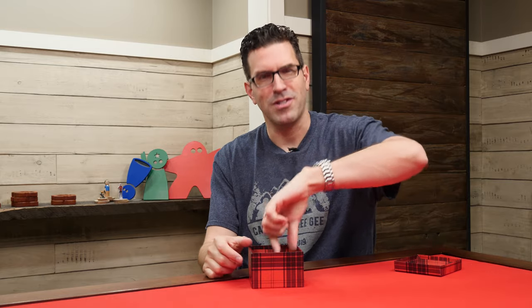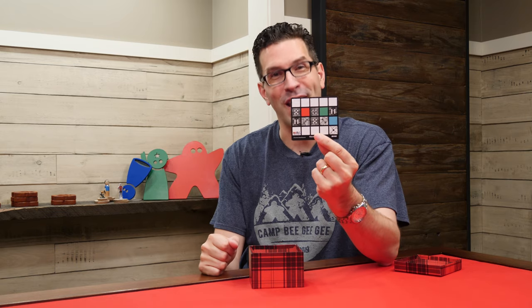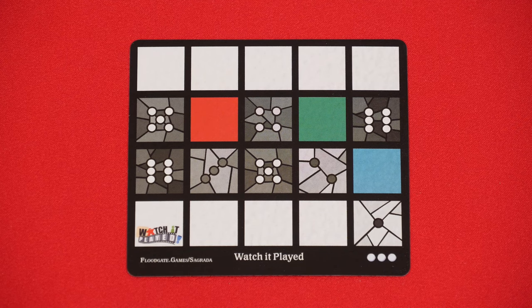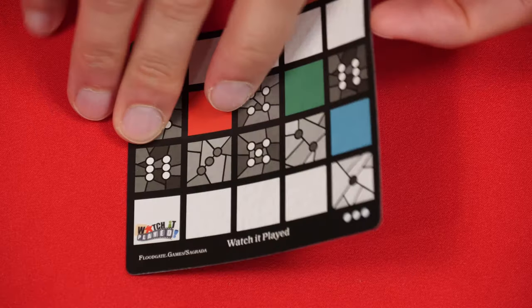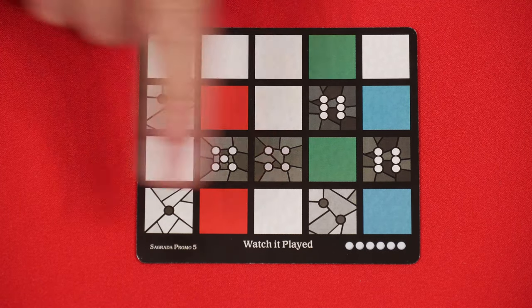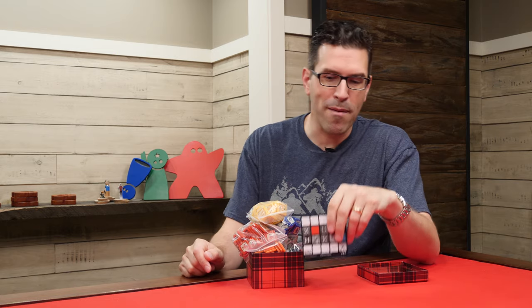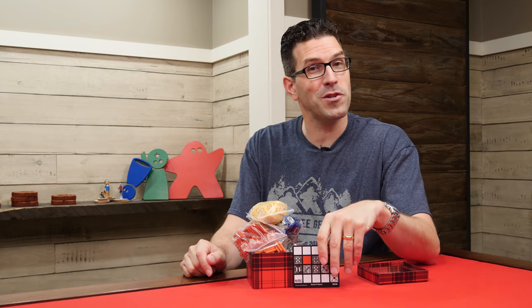I've got a special promo today because this is the Watch It Played promo for Sagrada. This is a double-sided window pattern and you'll notice that the colored glass sections are the Watch It Played logo colors. This was a fun promo to collaborate with Floodgate Games on and a big thanks to them for the support. If you want to learn how to play Sagrada or their recent game Boss, you can check our channel for the tutorials.